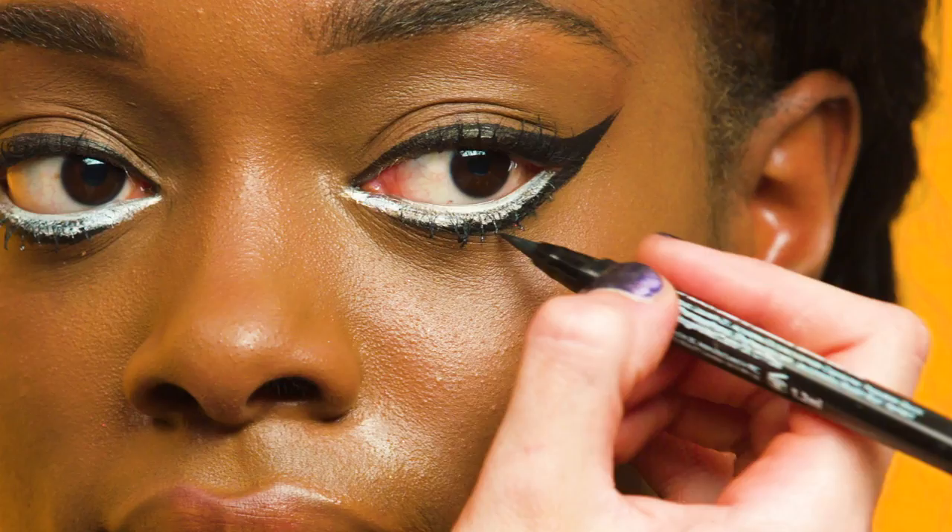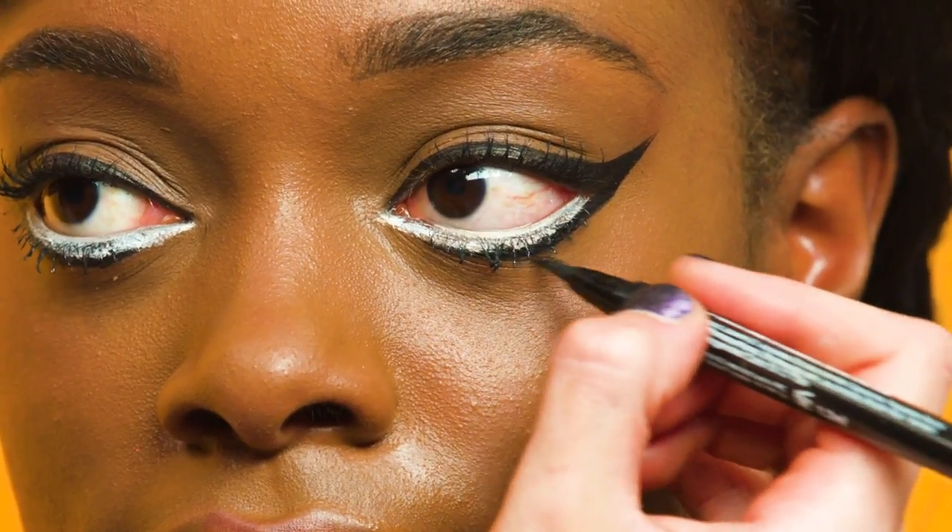The final micro look is the broken doll. I've already prepped and primed the skin and created the dull eye makeup look. I'm now going to show you how to create the cracked cheek effect.